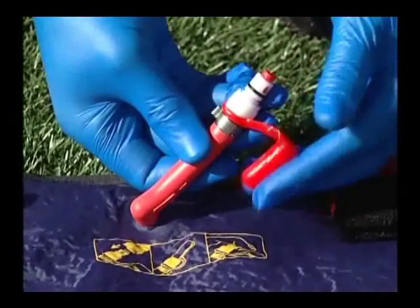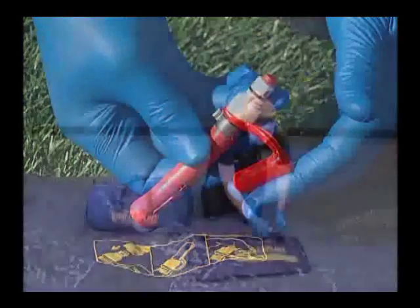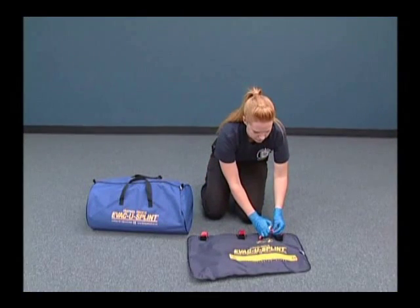Remove the red leashed cap from the maxi-valve and push in on the red end of the valve to equalize the air pressure in the splint.